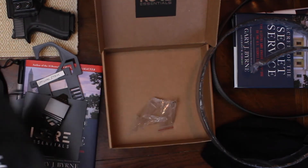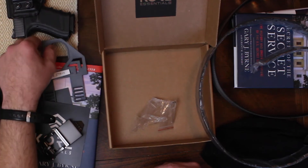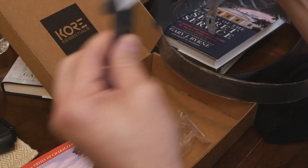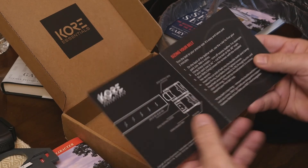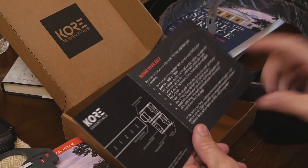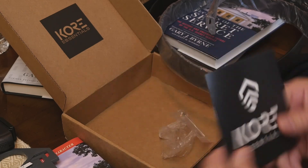They sent us two belts to test, two bags, two of everything, and I greatly appreciate it. The hanger lets you hang multiple belts on a hook in your closet. The directions are very simple — good pictograms, good wording in English, which is important to me. I highly recommend them.